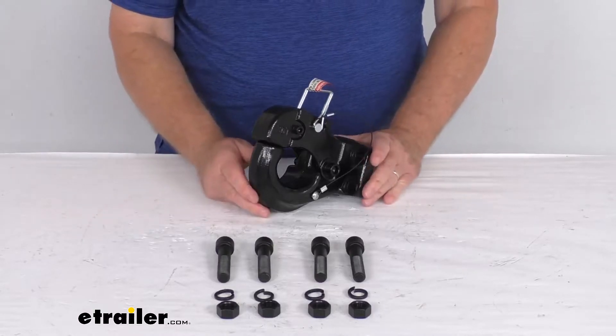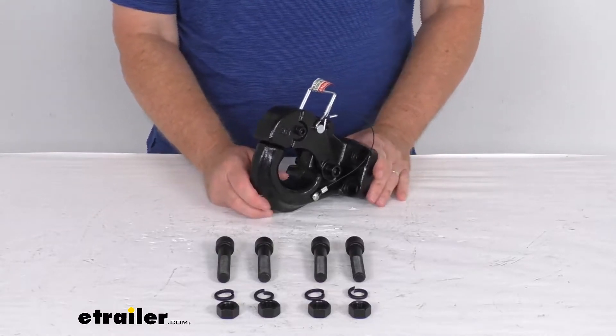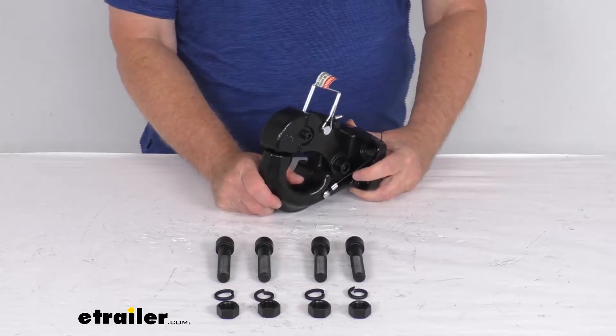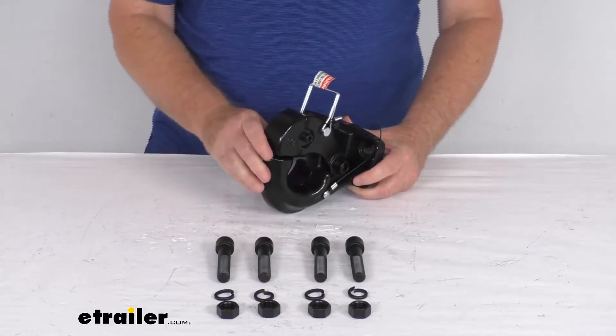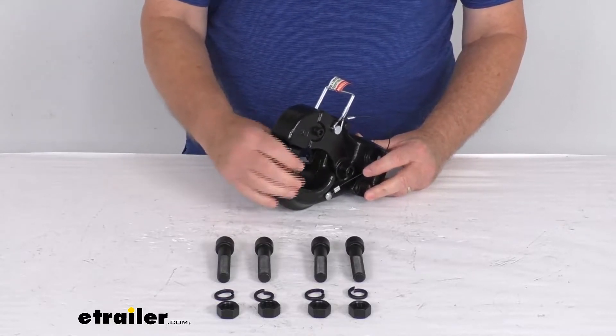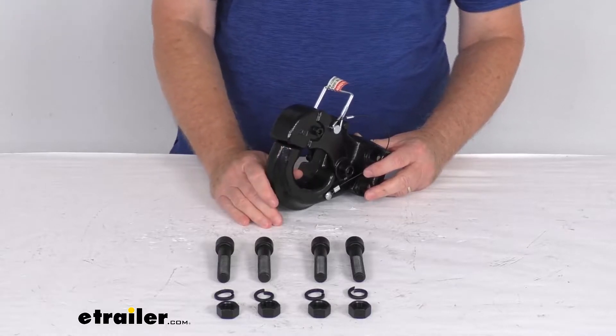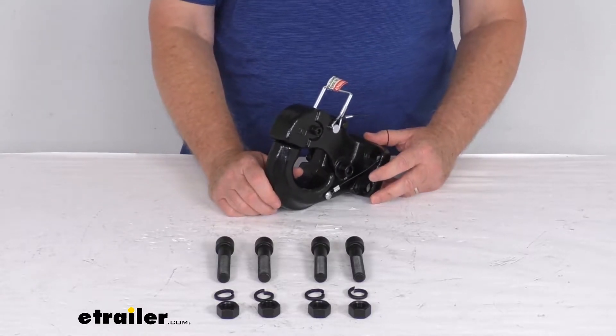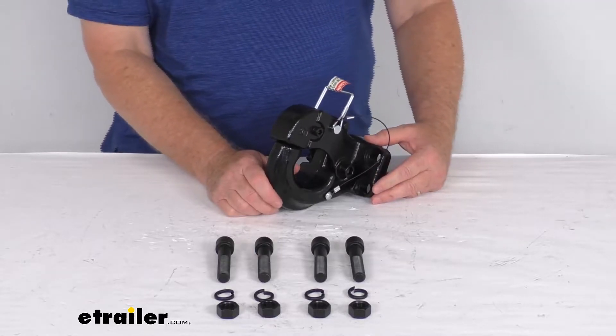Hello everybody, this is Jeff at eTrailer.com. Today we're going to take a look at this Kirk bolt-on pintle hook. It has a 60,000-pound gross towing weight capacity. This pintle hook will let you hook up your trailer to your tow vehicle. It provides an attachment point for your lunette ring coupler, and it is designed to fit lunette ring couplers that have an inside hole diameter of 2.5 inches or 3 inches.